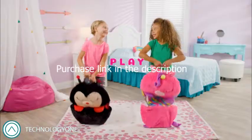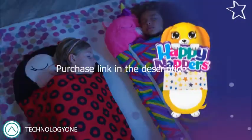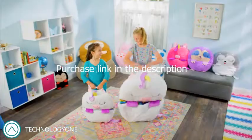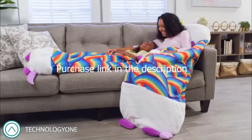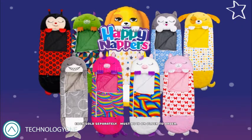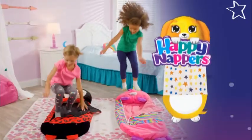Sleepy time, play time, any time is Happy Napper time. And when the napping is done, they fold back in for even more fun. Hug them, squeeze them, snuggle inside them — they will always know you love them. Happy Napper Sleepy Sacks, each sold separately. You can be a Happy Napper too!